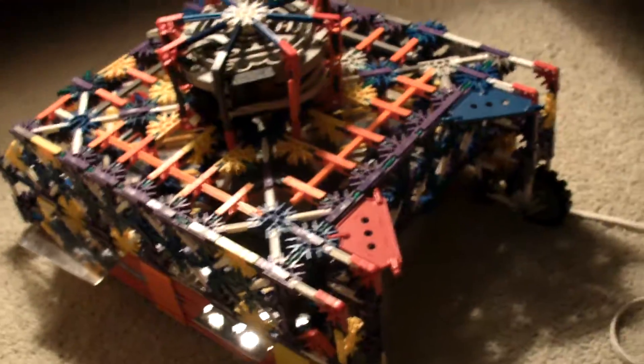This is my Kinex Lawn Mower 2.0. The reason I'm calling it 2.0 is because by the way it looks, it's completely different. Here's the front — let's flip her upside down, shall we.